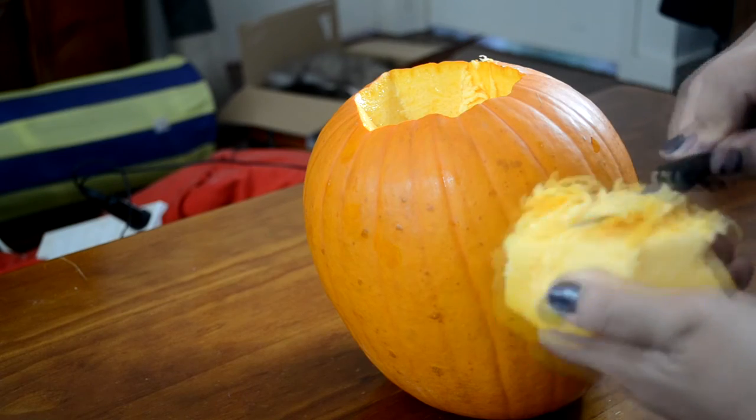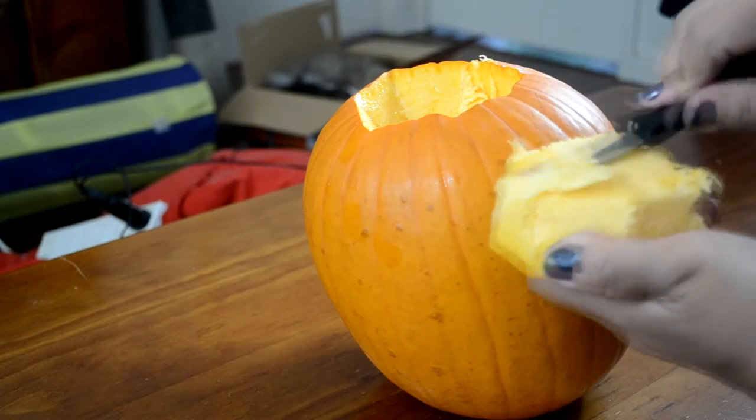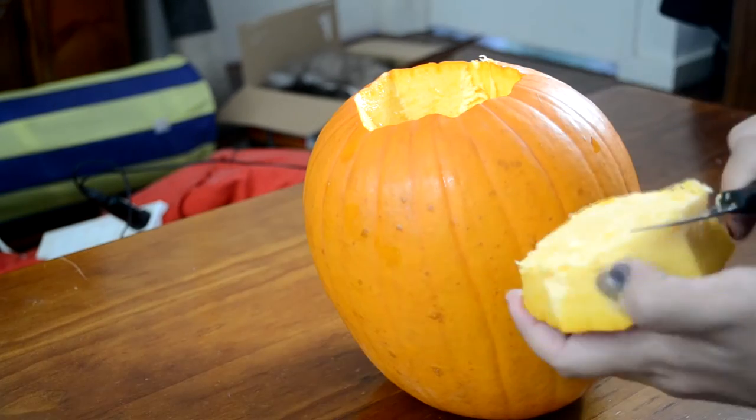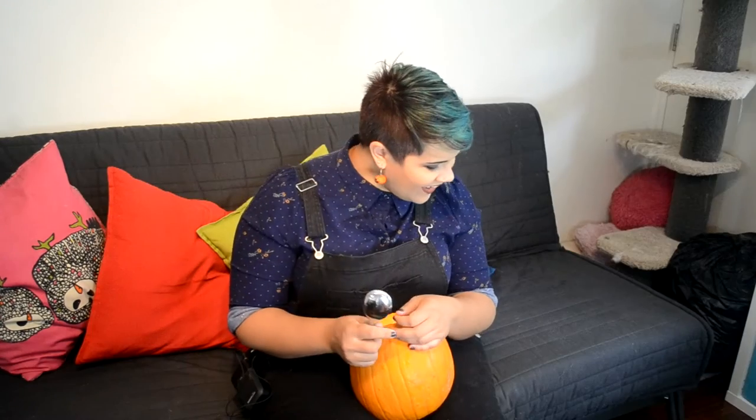Chuck it away because you don't need any of that excess seeds and stringy parts that you would normally find in a pumpkin. Try not to cut yourself — just be a little careful. Try cutting away from yourself rather than towards yourself. So clean on top there. You just want to set that one aside until you need to put it back on top later.